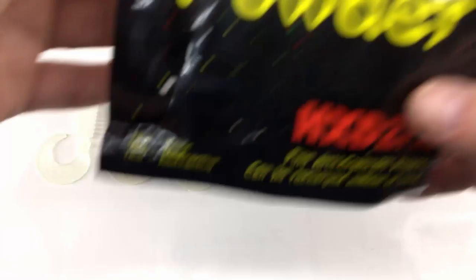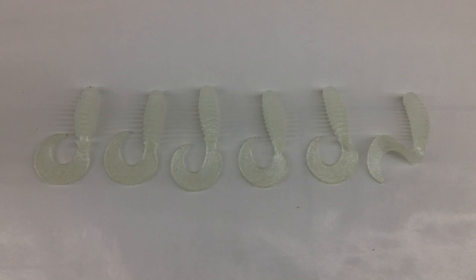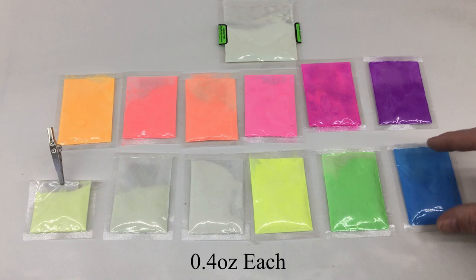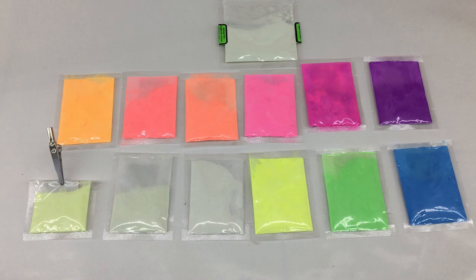This stuff was pretty expensive - like 10 bucks for an ounce. But I found a big bag on Amazon for about 13 bucks and you get 12 different colors. Here's all the colors I got from the Amazon package. I don't know how much is in each one - maybe half an ounce, quarter ounce. For 13 bucks you definitely get a better value than the Lureworks stuff. It also comes with a little keychain UV light which charges it up. A normal flashlight will charge this glow powder too, but UV light works a little better.